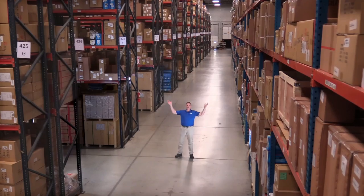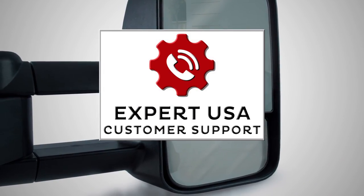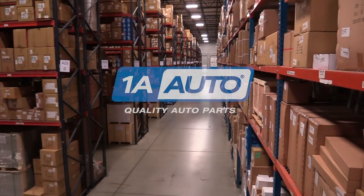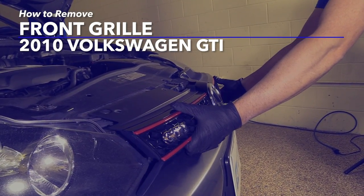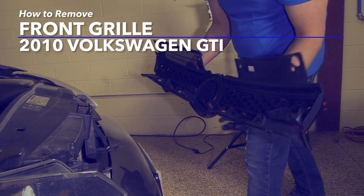Hi, I'm Mike from 1A Auto. We've been selling auto parts for over 30 years. In this video, we will be removing and replacing the front grille in the 2010 Volkswagen GTI.